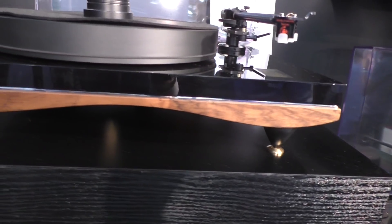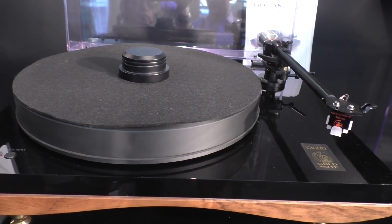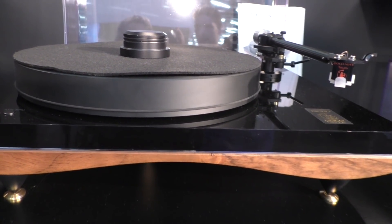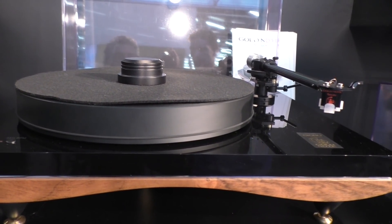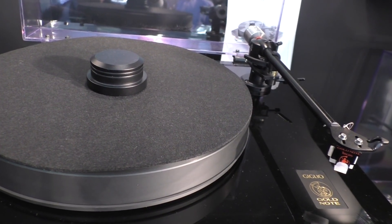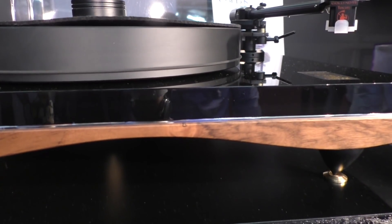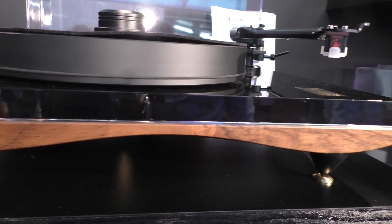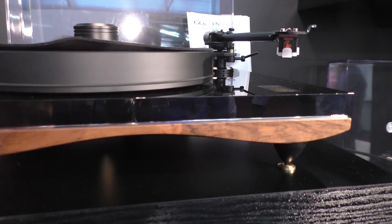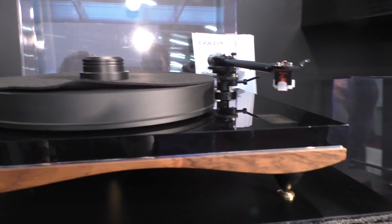This one is the Giglio. It's very similar in looks to the Pianosa, but it has higher mass and a completely different motor. Everything inside is different, even though the shape from the outside looks similar. It also has a different material for the upper plinth, which is acrylic in this case. This retails for €3,500.